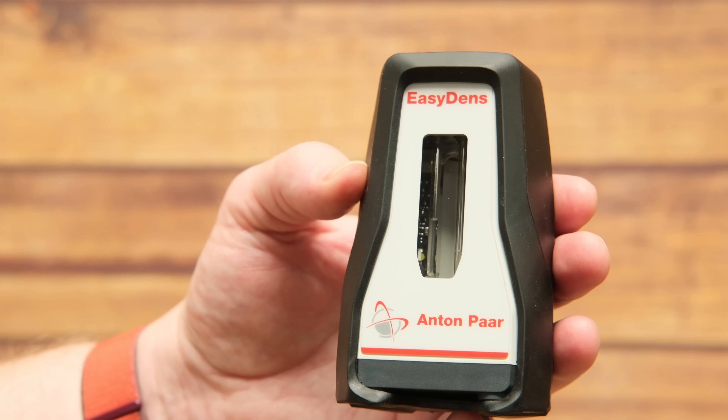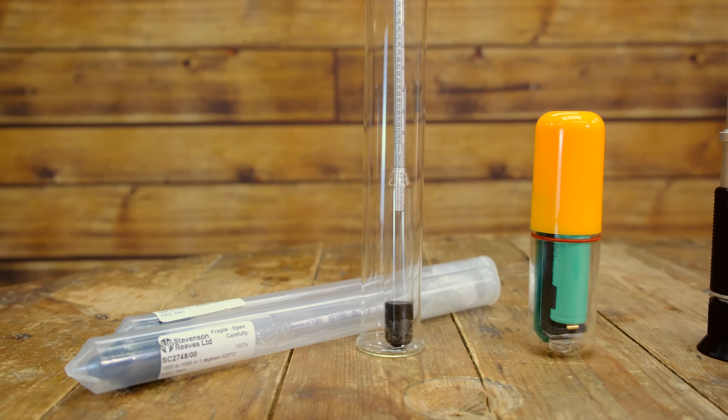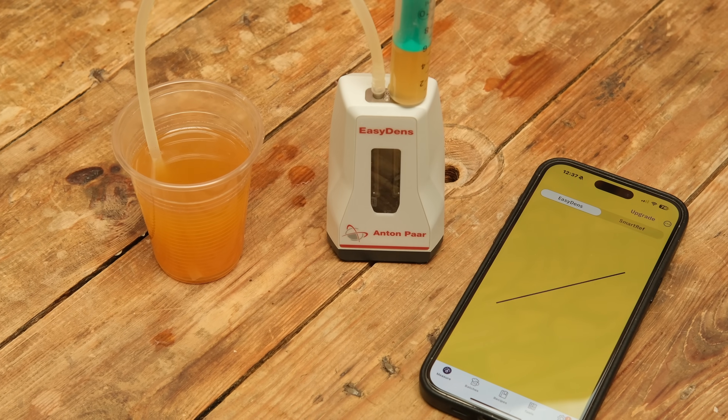Let's jump now into the two devices we're going to be talking about today — one which is EasyDens, which Martin's got there, and this one here which is the SmartRef. Let's start by taking a closer look at EasyDens. If you're an avid watcher of our videos you'll have seen that I've used this in some of our brewing projects. We also did a hydrometer comparison video where we lined up all the different hydrometer options available. So Martin, what is EasyDens? In simple terms, it is an electronic hydrometer — it's going to take readings of the sugar content of the liquids you push through there using sound waves, measuring the density.